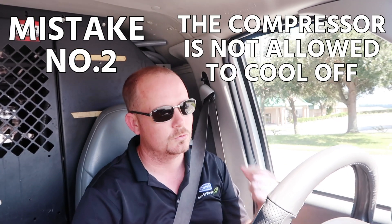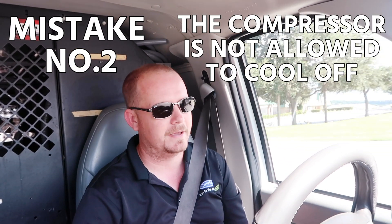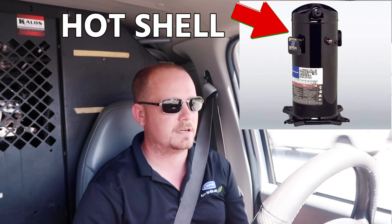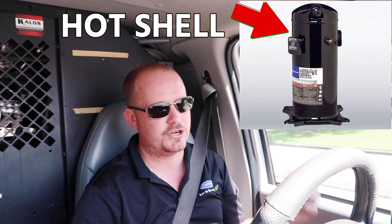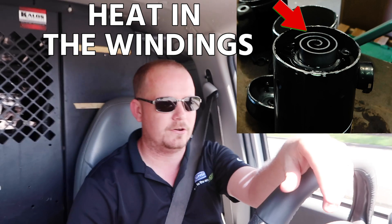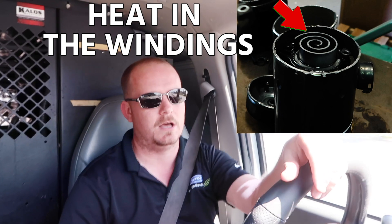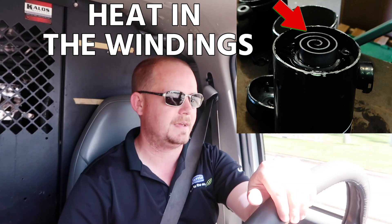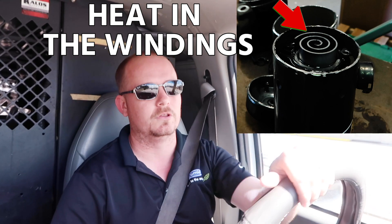Mistake number two is they don't let the compressor cool off before condemning it. When a compressor goes into thermal overload — especially because of a running condition that's caused it to be very hot, like physically the entire shell is hot — there's a difference between that and the heat in the windings that occurs when you have a bad capacitor or a locked compressor. Those cool off really quickly because all the heat is isolated in the windings themselves. But when a compressor is running hot, especially when it's low on charge or has a serious restriction, the result is really low suction pressure.